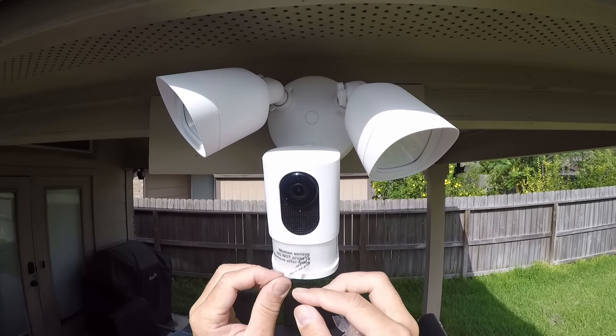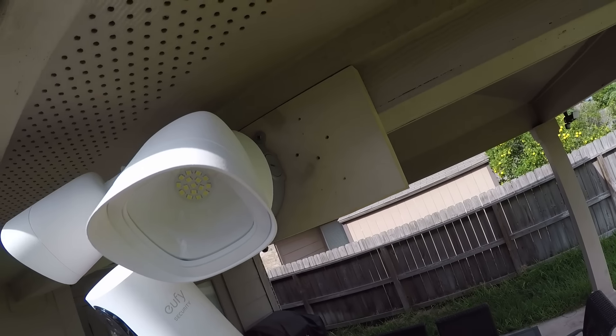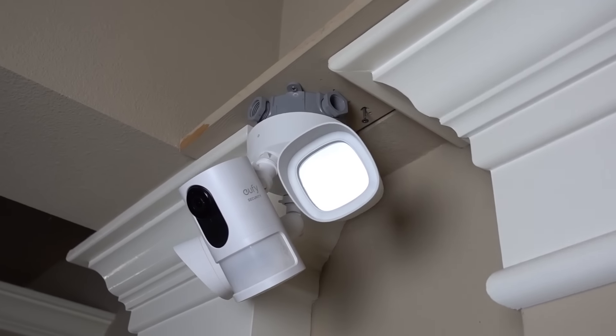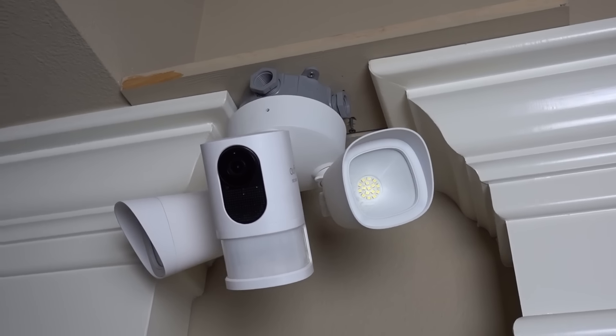Wall mounting is the recommended installation for this floodlight cam. You can also install it on a ceiling or under the eaves, but because of the angle of the camera arm, it needs to be installed way up high — nine feet and above at least — and the camera will have the angled-down look.